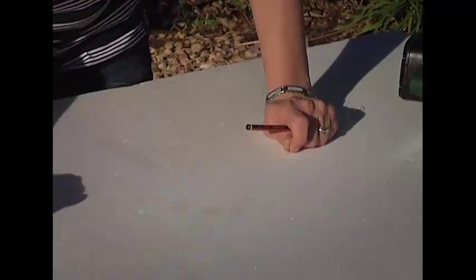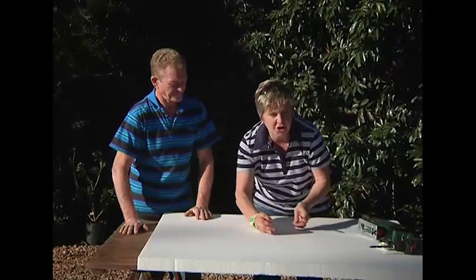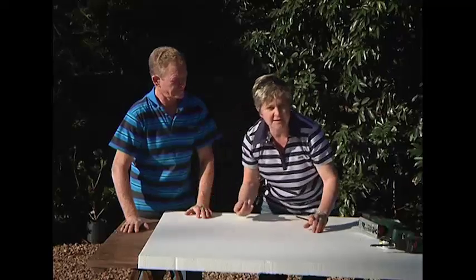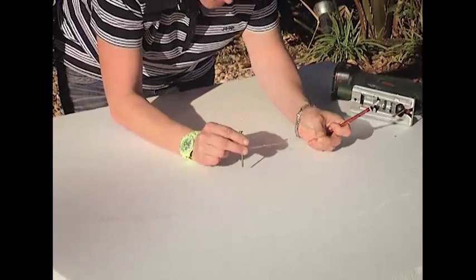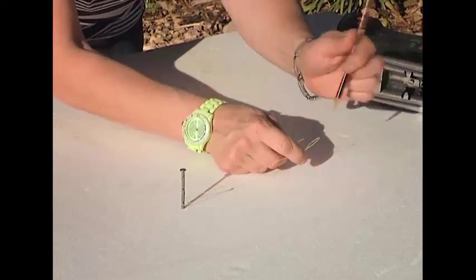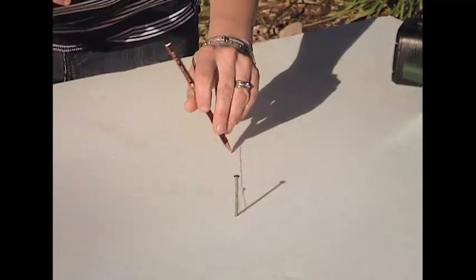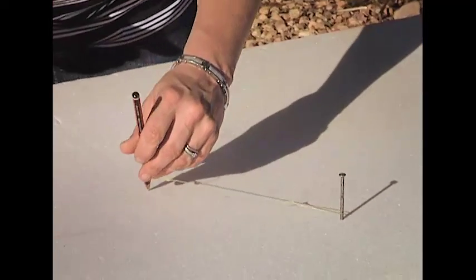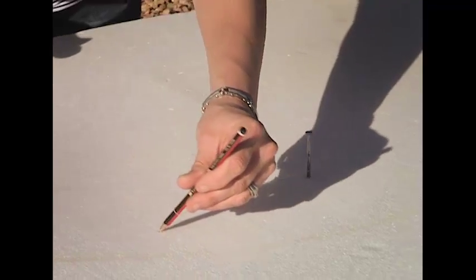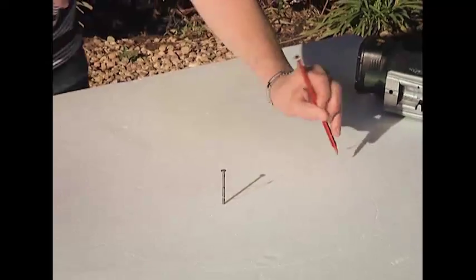This is going to make your life so much easier. First, decide the circumference of your yin and yang circle. Pop the nail in, push it in, make a loop — and then go around to create your circle. Of course, if you knew exactly what you wanted, you could use a lid from a dog's food bowl or anything you like to create your circle.